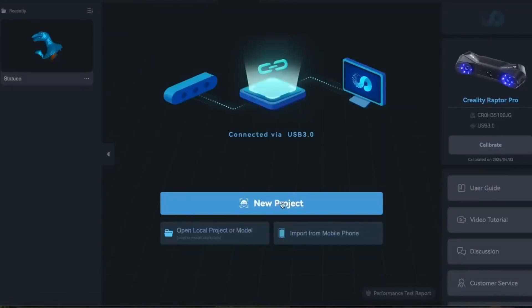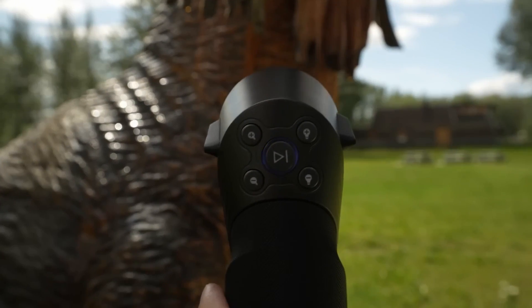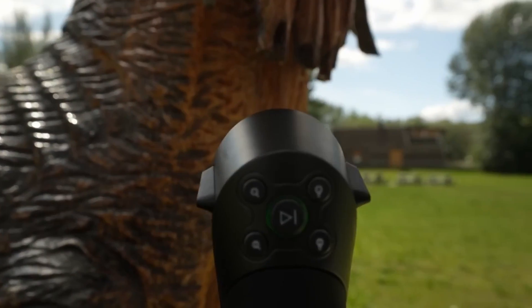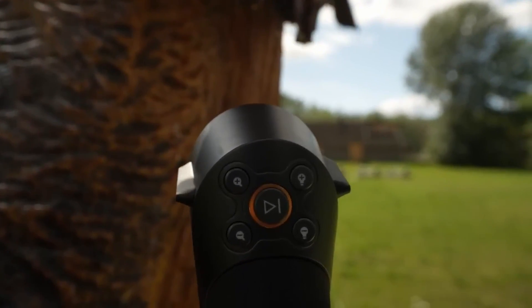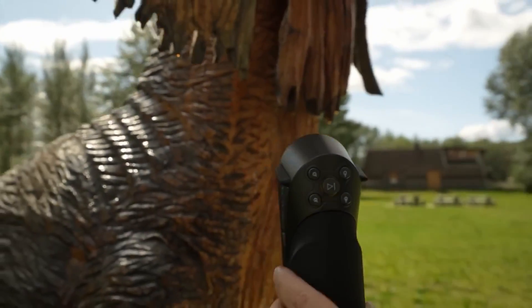With the scanner connected to my laptop, all you need to do is click New Project, give it a name, and then you're all set to start scanning. The scanner itself will let you know if you are too close or too far from the subject. A blue light means you're too far, and a red light means you're too close. There's a nice gradient for everything in between. By making sure the light on the scanner is always green, you can be confident you're getting a good scan.